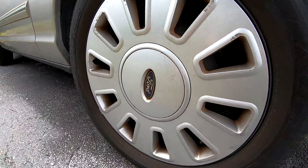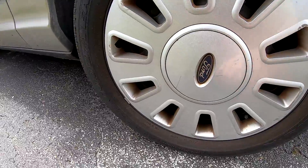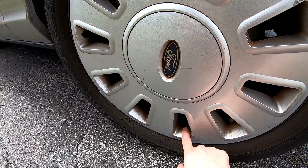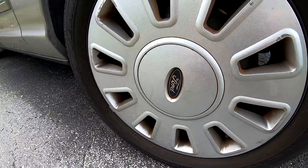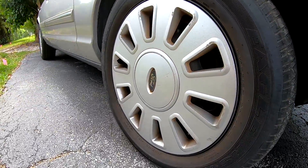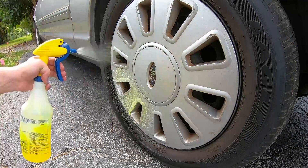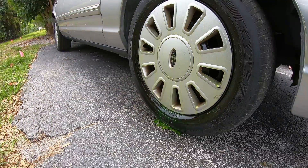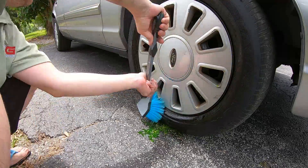I then decided to clean the hubcaps from all the brake dust, to see if it would come off or if I need to buy new ones. The new ones are actually more expensive than the wheel itself. I'm using Sonax wheel cleaner for extra dirty stuff and it looks like it took care of most of the dirt — they cleaned up pretty nice.